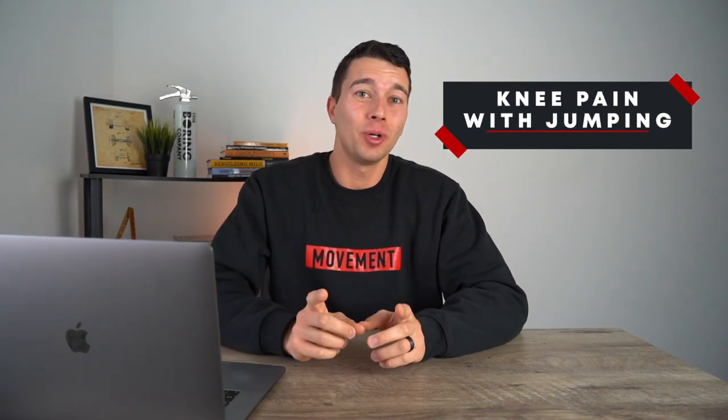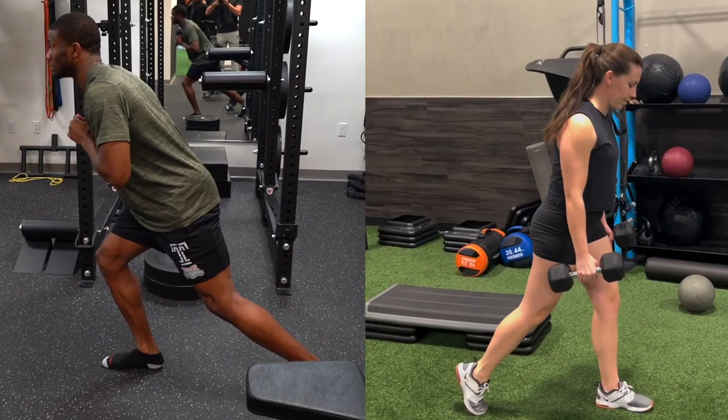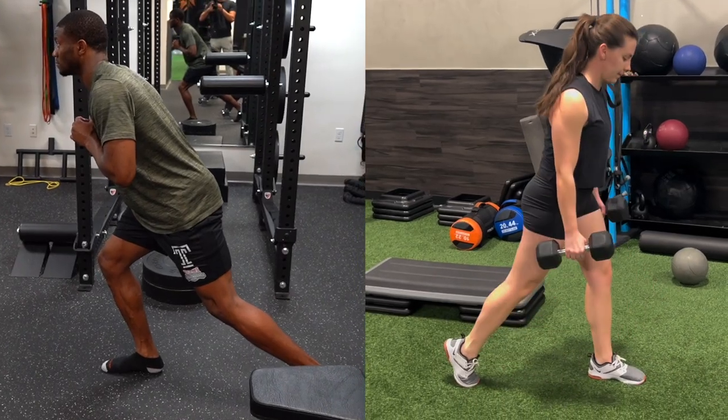Hey, what's up guys, it's Matt with The Movement System. In this video we're going to talk about why you might be having knee pain with jumping and what you can do about it. Specifically we're going to talk about a case of two different people with two different cases of knee pain and figure out which one you are so you can select the best exercises and treatment for your individual scenario.